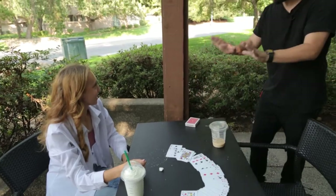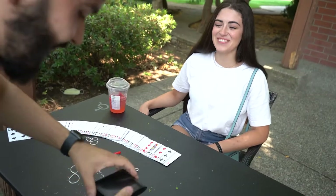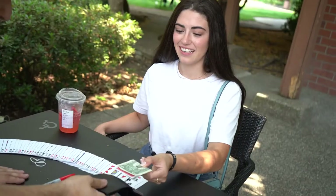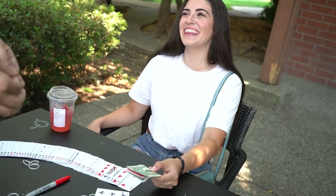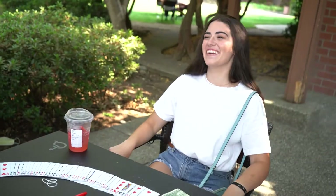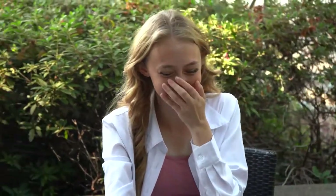Do you remember I told you that I keep my wallet ultra safe with all these rubber bands? Check it out — inside here I have some money. Take that bill out, remove the paper clip, take out the bill — and if that is your card... holy... Oh my gosh, what the heck?